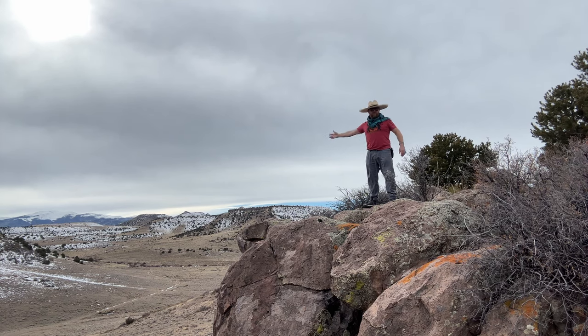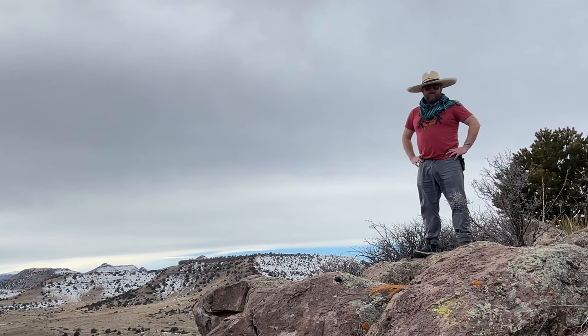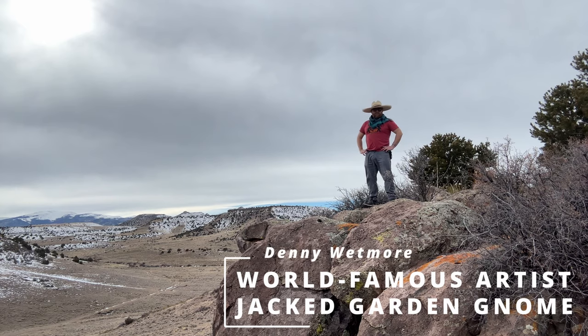Have you ever wanted to paint landscapes like this? Of course you have, dummy. Hi, I'm world-famous artist and rocked-up garden gnome, Denny Wetmore.